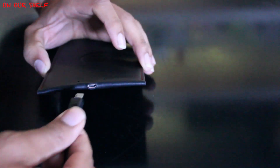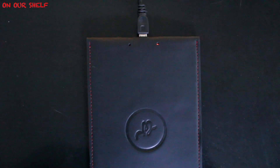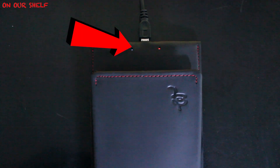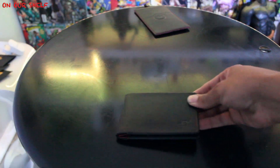To get started, we're going to need to charge the wallet up with the included wireless charging pad. The wallet came halfway charged, but we're going to charge it to 100%. Simply place the wallet on the charging pad — you'll know it's charging because the blue indicator light will come on. When it's done charging, simply download the Woolit app.